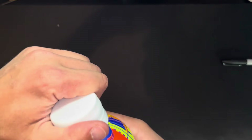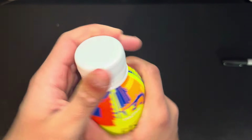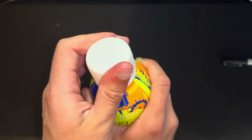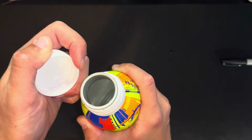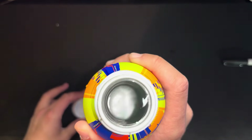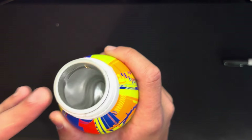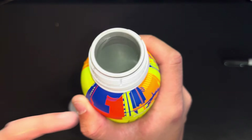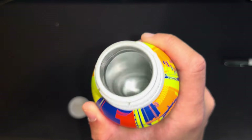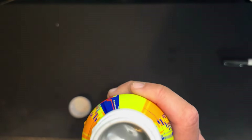We're gonna give this the taste test now. It is a nice bottle, but let's see. Look at that — that's a lot of water, it's actually filled to the top. You do have some nice sturdy ridges there for the screw-on cap. We're gonna take a sip of this and see how this tastes right now.